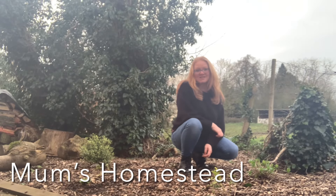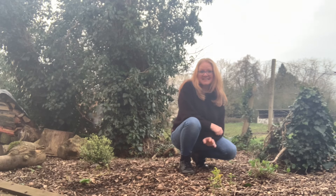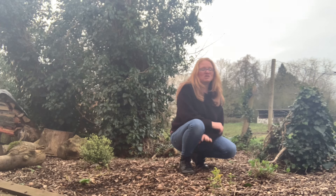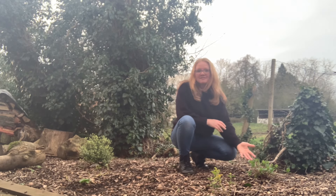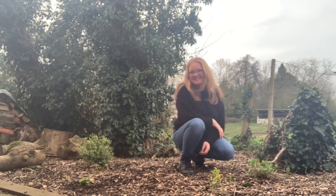Hello and welcome back to the channel. Thank you so much for joining me here today. Today I'm busy getting a bit of gardening done. I've bought some plants, I'm dividing some plants, and I'm just enjoying the beauty of the garden. The hydrangeas are waking up, everything's waking up, I'm so excited. So without further ado, let's get straight into the video.